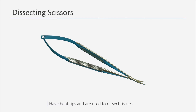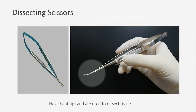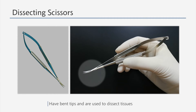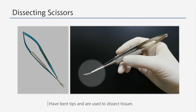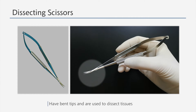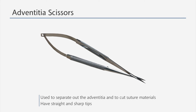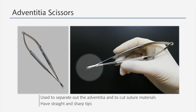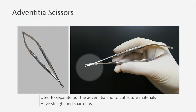Dissecting scissors are used when dissecting tissues. The tip of the scissors is bent so that one can dissect very close to the vessels with a lower chance of perforation. The adventitia scissors have a sharp and straight tip and are used to separate out the adventitia or to cut suture materials.